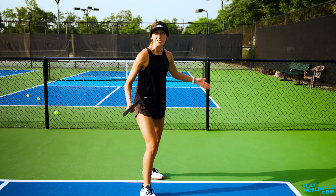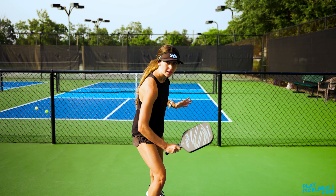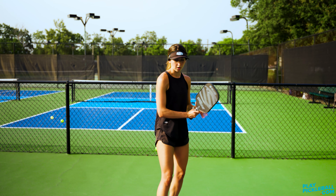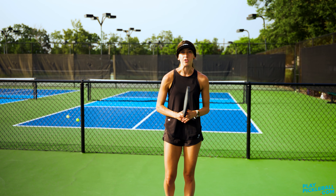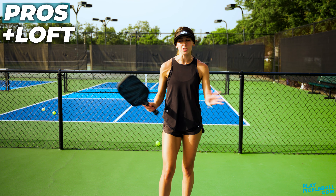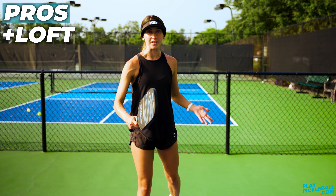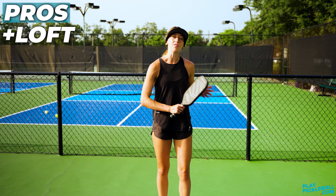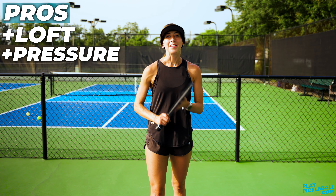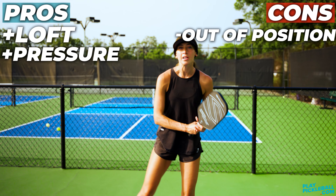It's really important that you bring that paddle up in the follow through because that's what's going to give it that nice loft to get through the court. You also want to make sure you're pointing your shoulder at the ball and ending in the direction you want the ball to go. Pros: this ball is going to have a lot of loft, which gives you time to move up to the kitchen. Additionally, you can actually create a little bit of pressure — especially following through forward — making it hard for opponents to hit up on that ball. The con is that it can get your body out of position, so be sure to recover for the next shot.